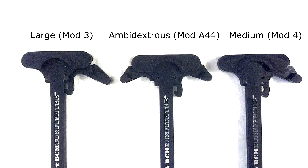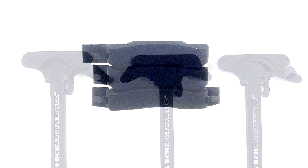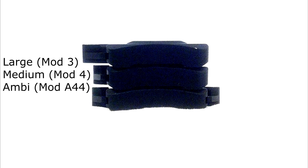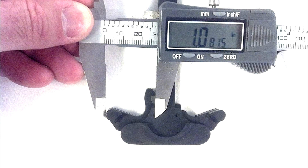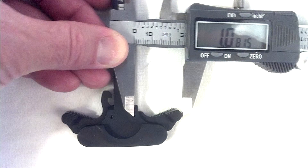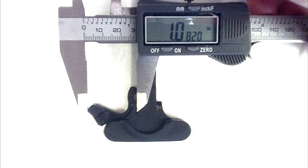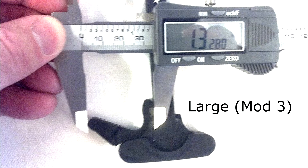You can see in the shot from above, and also in the stacked shot, that the medium mod 4 and the ambidextrous from the mod 844 have the same left latch size, measuring 1.0815 inches for each of those. While the large, the mod 3, extends out a bit further at 1.3280 for that left latch, which does make it a little bit easier to grab when charging, but on the flip side it can also act as a snagging point in some situations.